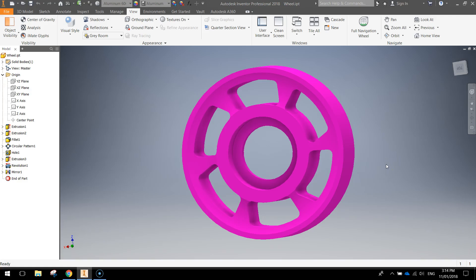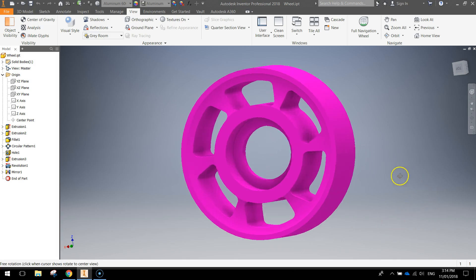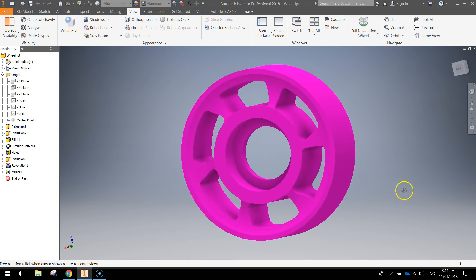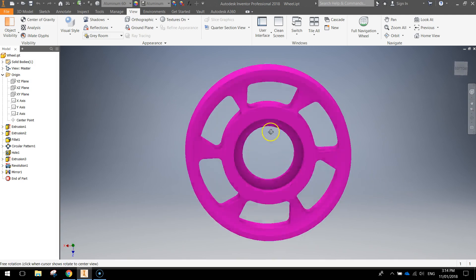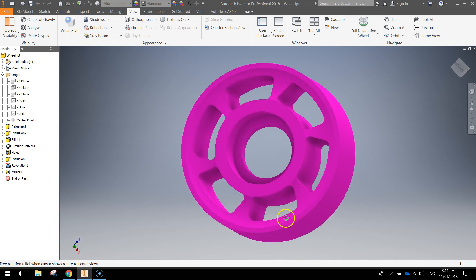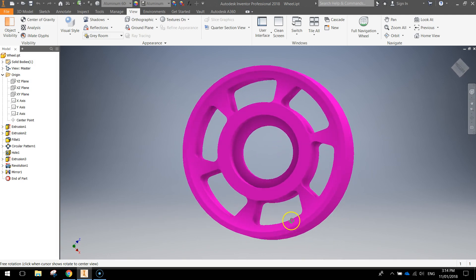Welcome to the second video in our tutorial series where we are creating a 3D model of a scooter. In the first video we made a tire, and in this video today we're going to be making the wheel that goes inside that tire. It looks something like this — doesn't have to be hot pink, I just chose hot pink. You can choose whatever color you want, but the design is going to look something just like that.